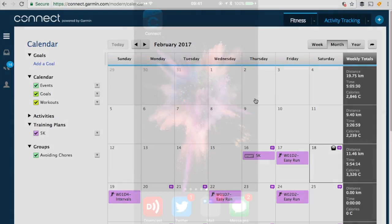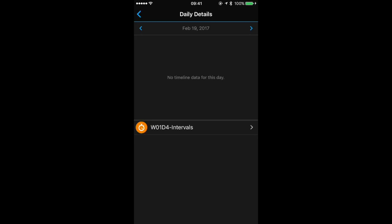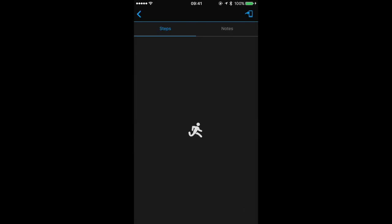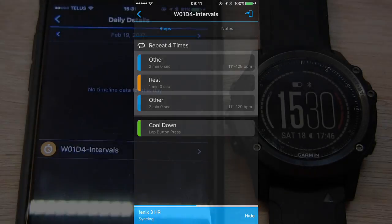If we are paired with our smartphone, we can use the Garmin Connect mobile app and get into our calendar. For the next upcoming workout, we tap on the top right icon to send it to our Fenix. Next time it syncs, it will transfer that workout over to our watch.